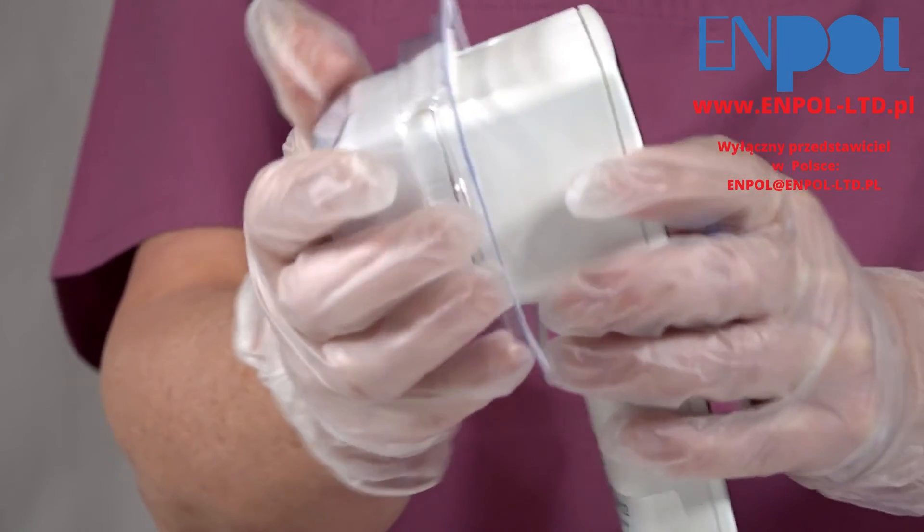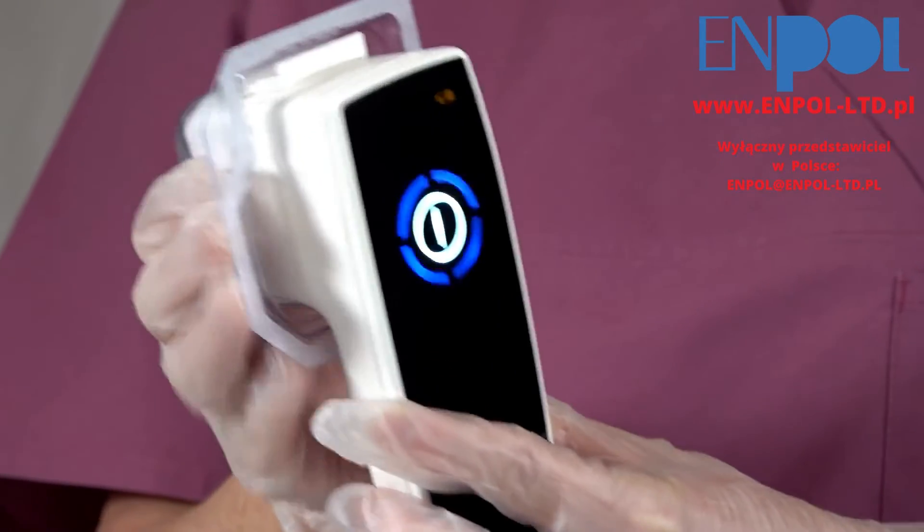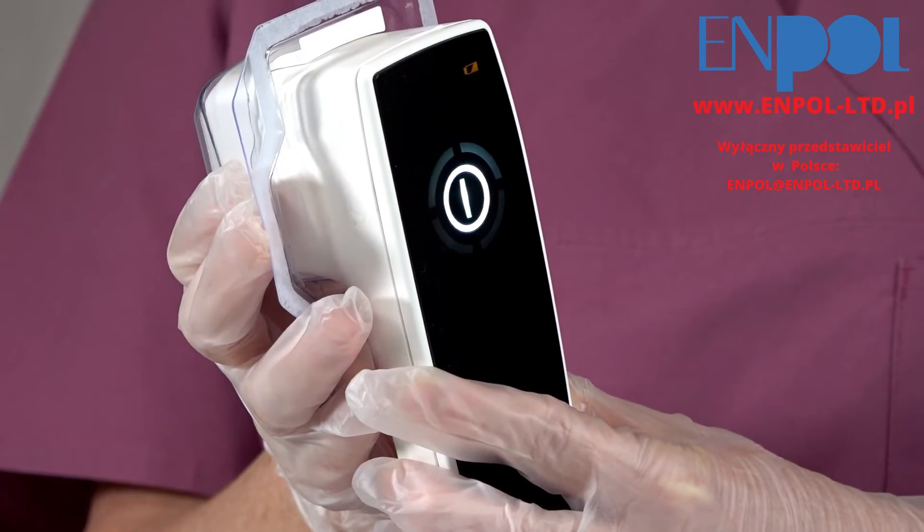Initialization of the device begins. Once the initialization is complete, the plasma ring indicator light will turn continuously blue and the treatment can start.